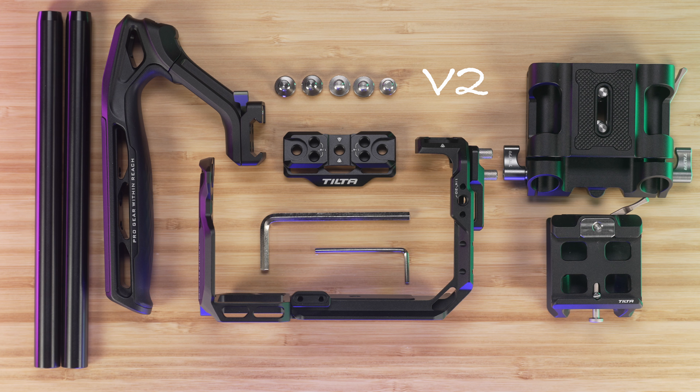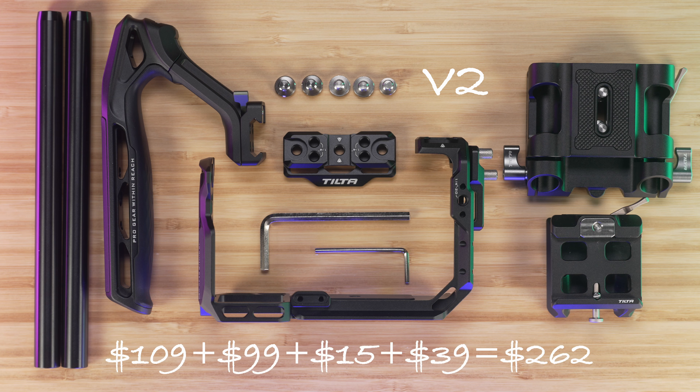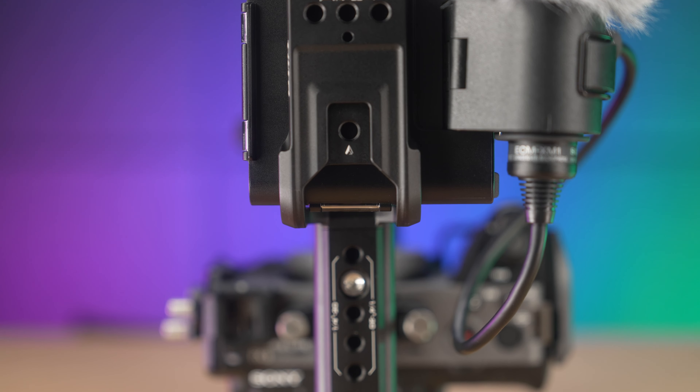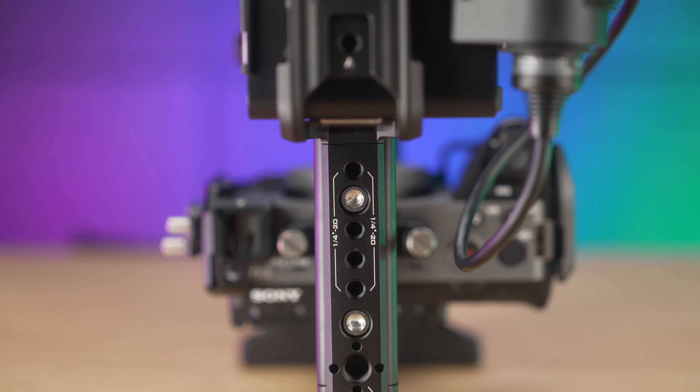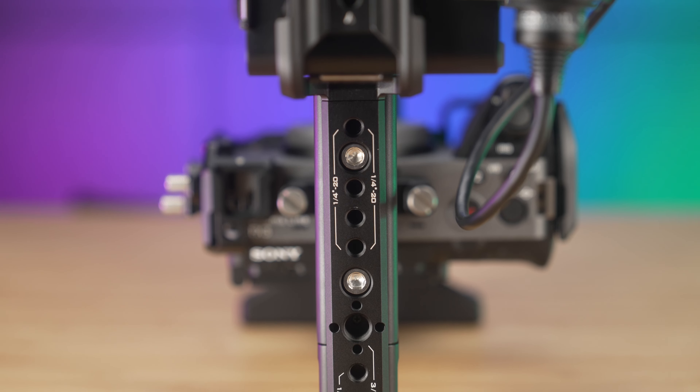Especially when one considers that sold separately, the cage is $109, the modular base plate is $99, 15mm rods are $15, and the Xeno top handle is $39. I also recommend you watch my video on Tilta's XLR Extension Bracket — it's been a great accessory to have on my FX3 rig.